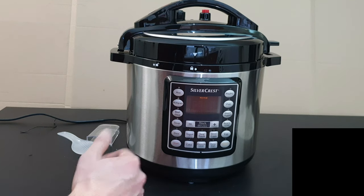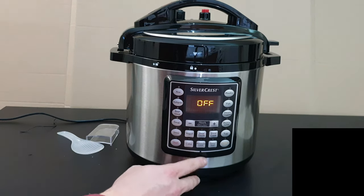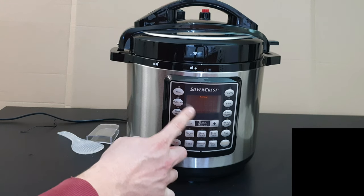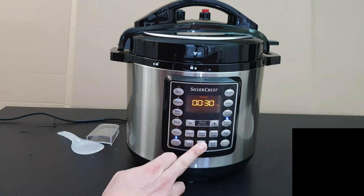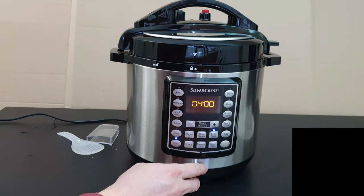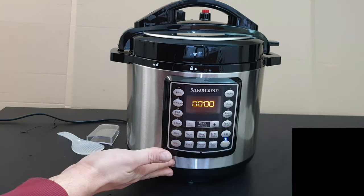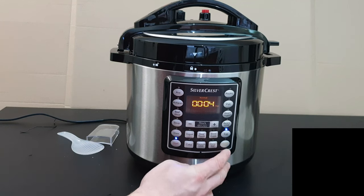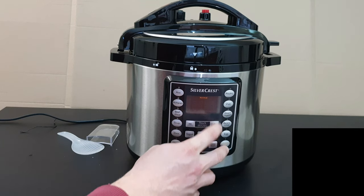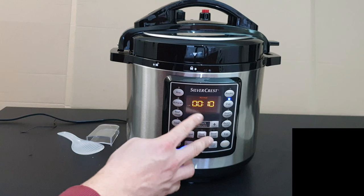Yogurt is normal without pressure, though you can arrange some programs to add pressure. Cake is 33 minutes. Sear/Soup is 30 minutes. The pressure lever lets you select low or high pressure. Slow Cook is 4 hours. Cancel and Keep Warm buttons just warm things up inside. Eggs are 4 minutes, high pressure. Beans/Chili is 30 minutes, normal, high pressure.